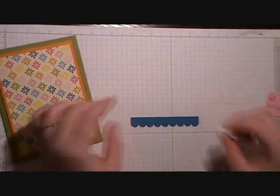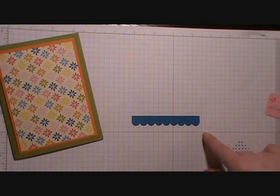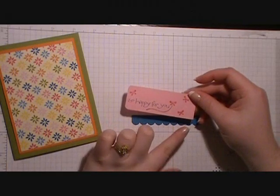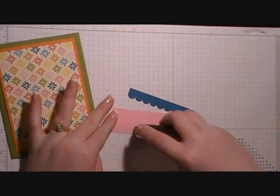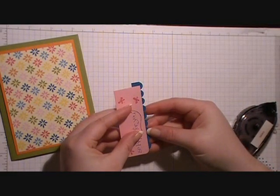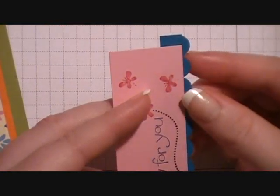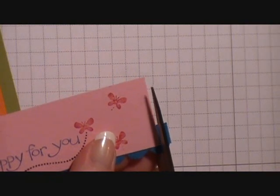I'm going to bring in a piece of Pacific Point. This Pacific Point piece measures three and a half inches — before I cut it, it was three quarters of an inch — and I used my scallop edge punch to give it a little design. I'm going to take the piece we stamped our greeting on, put a piece of adhesive on the bottom side, and line up the scallop edge starting right after where the rounded corner begins, right where the edge of the paper gets straight again. Then I'll take my scissors and trim off the excess.